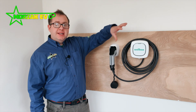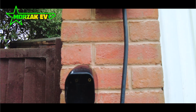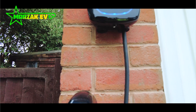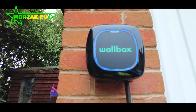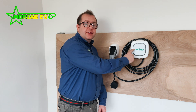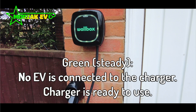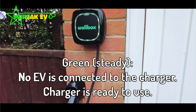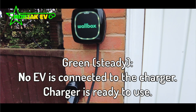As you can see, the unit itself is really small — it is one of the smallest charge points available for homes. So if you're looking for something small and neat, this should definitely be on your shortlist. It has LEDs built into the face which pulse in different colours when charging, to show whether it's charging, waiting to charge, or if there's an error, so it's easily recognisable what the unit is doing at any time.